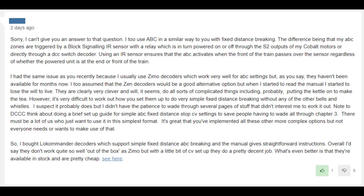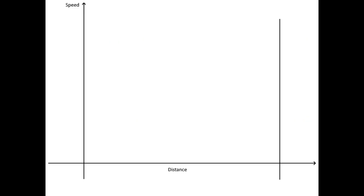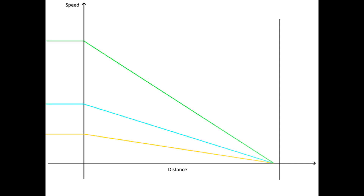Let's take a minute to look in detail at what constant distance ABC braking actually is. Consider this graph: the horizontal axis is the distance from the trigger point where the block switches to ABC on the left, to the target stop point on the right. The vertical axis is speed. One good option is to adjust the speed smoothly over the distance so the train gives the smoothest stop possible — preferred if you always run your loco at maximum permitted speed. A second good option is to fix the deceleration rate to delay braking until the train travels far enough into the section that it can slow down at the same rate.